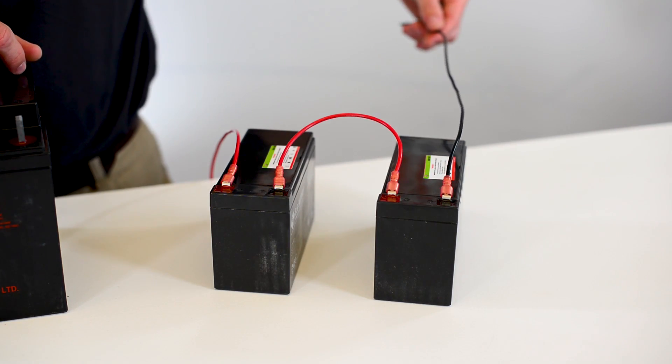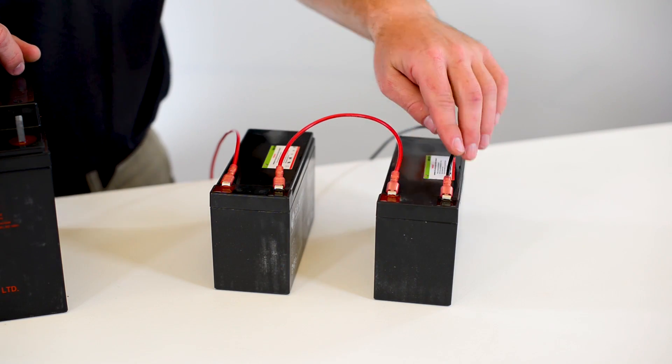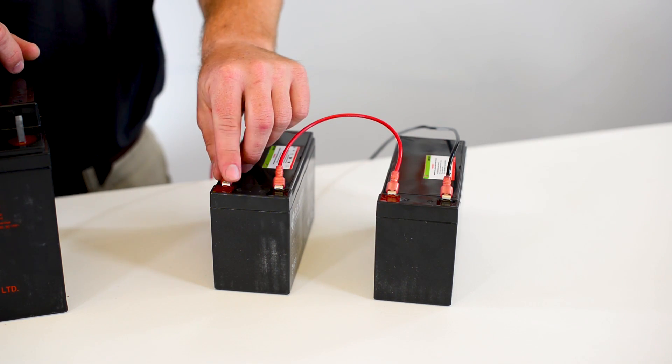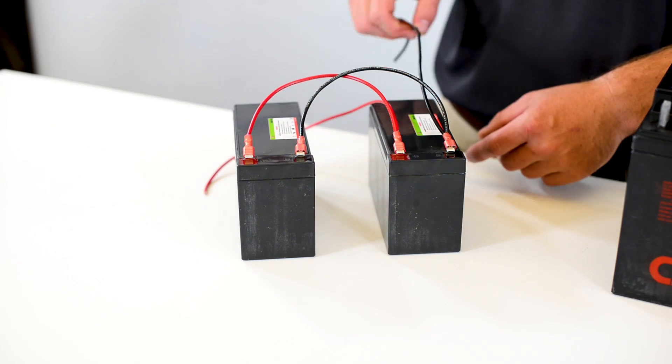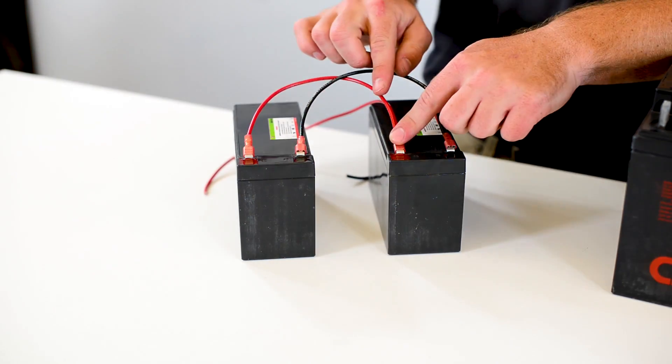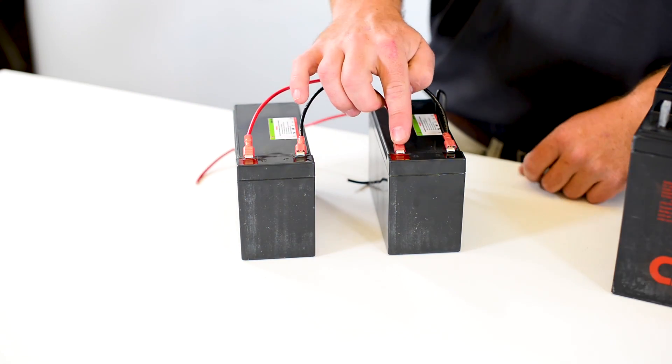In that video, we talked about how when we wire batteries in series, we increase voltage. However, we do not see any increase in capacity or amp hour rating. We also talked about how when we wire in parallel, we increase capacity or amp hour rating, but we do not see an increase in voltage.